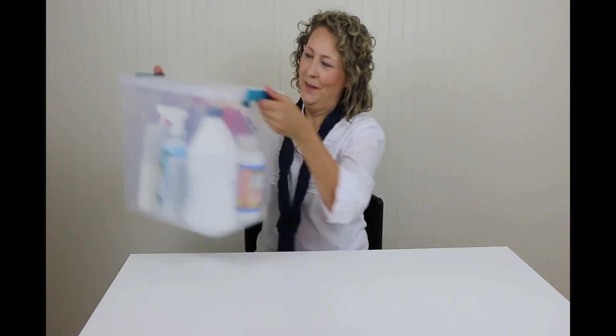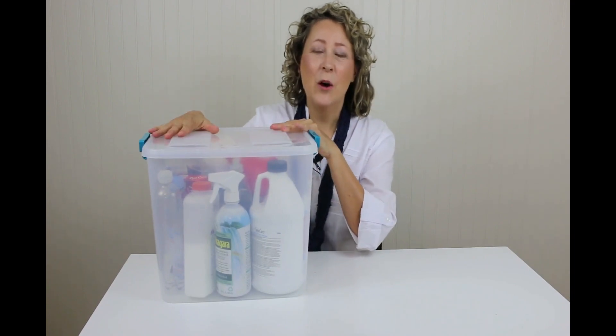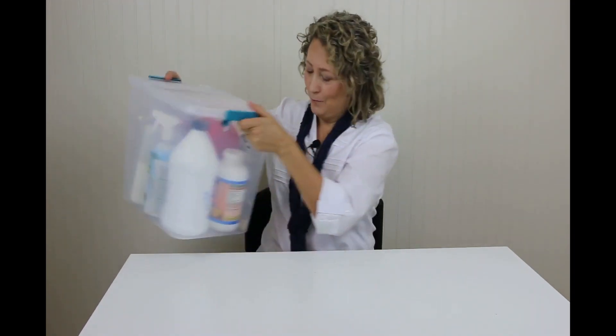I used to run around the house and gather all the materials for the science experiment and then put them back. After doing that a few times I got smart and I keep them all now in a box. It's so much more efficient and a box this size can hold almost everything you need. So we're going to unbox this and I'll talk about the materials that I use.